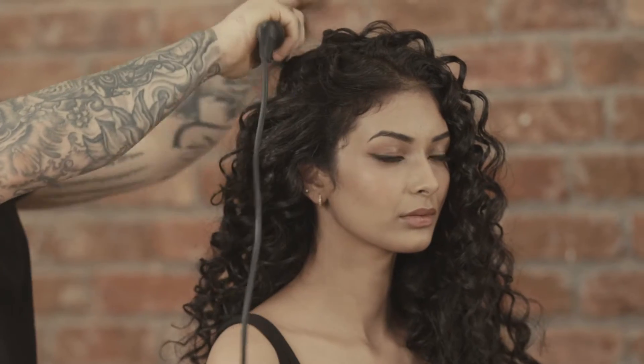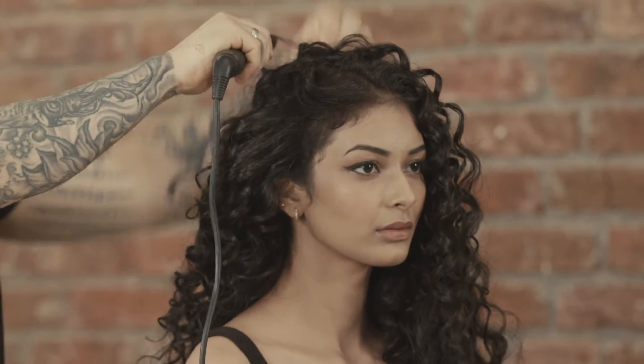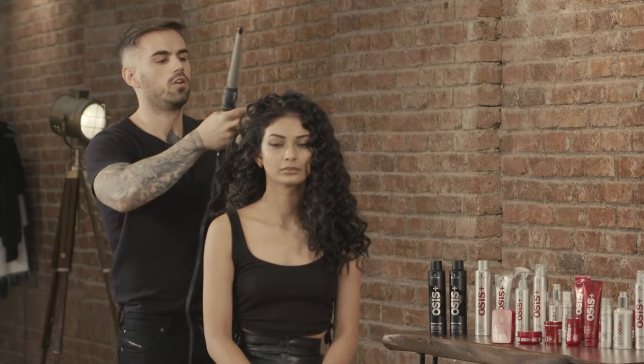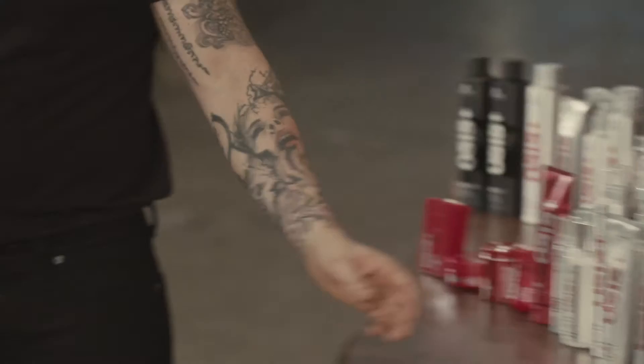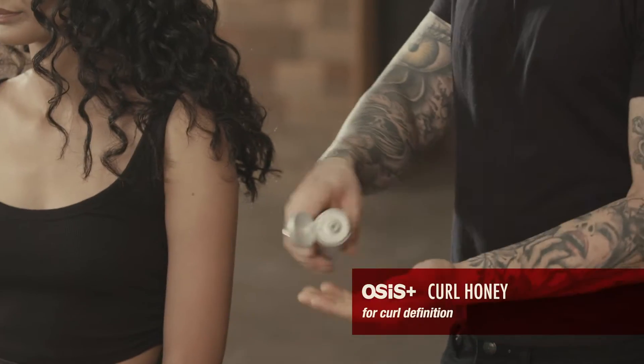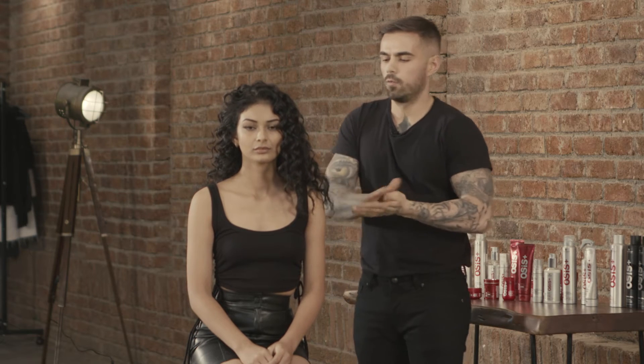Here we are just finishing the prep. We have fully curled the hair, tonguing it really randomly using smaller, medium, and big sections. Now to define the curls I'm going to use Curl Only. The prep is done and the curl is really beautiful.